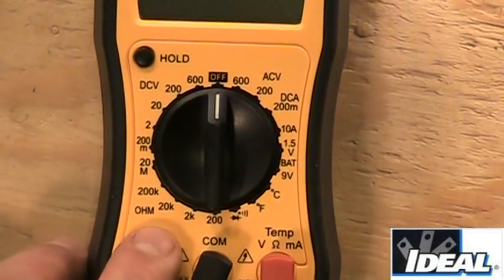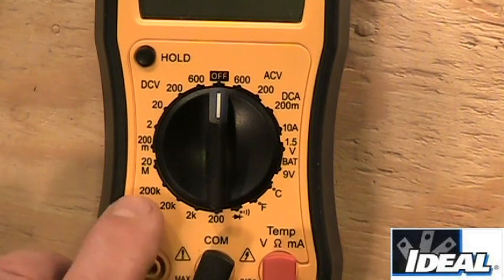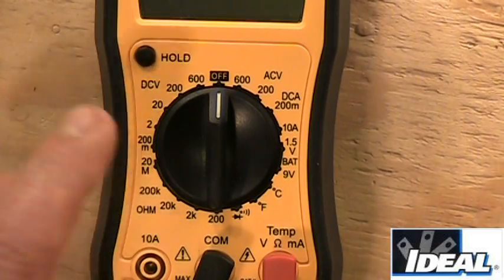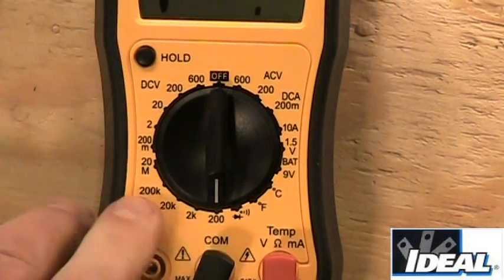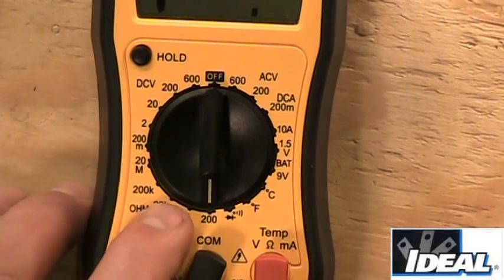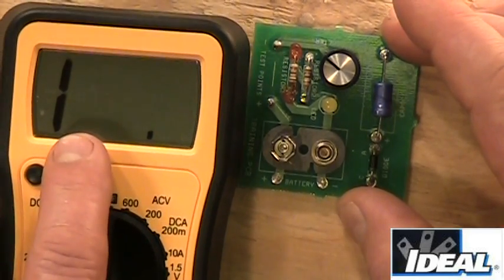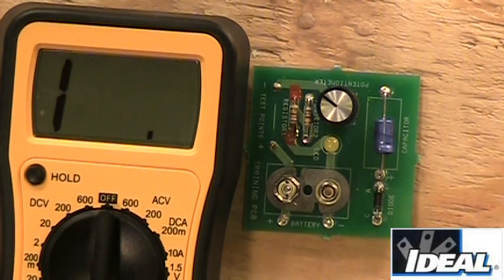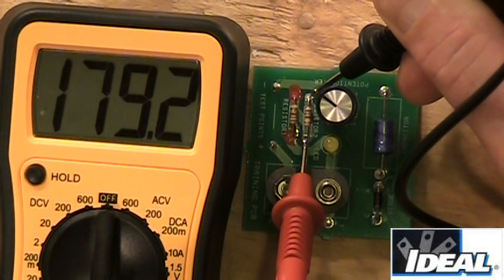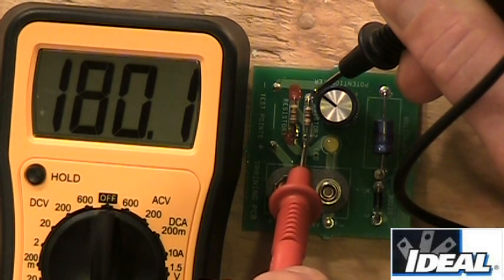We can also measure resistance with the meter. The ohms settings are 200, 2K (2,000 ohms), 20K (20,000 ohms), 200,000 ohms, and 20 megaohms (millions of ohms). Anything above that indicates an open. Setting to 200 ohms, I take the test leads across a small resistor on the board and get a reading of about 180 ohms — which matches what the color stripes on the resistor indicate.